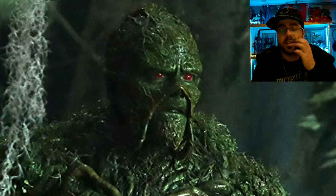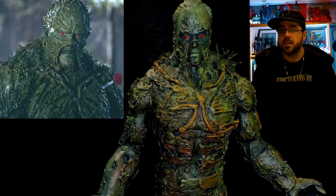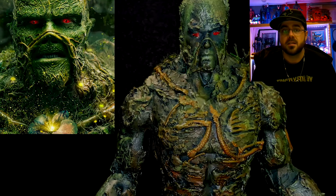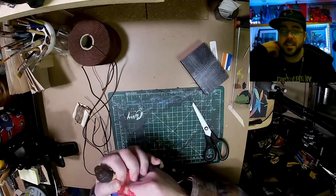Hey, what's up? I thought since I'm the new keeper of the green and all, I should do a tribute and find a way to make a Swamp Thing figure. So that's what I did, and this is how.